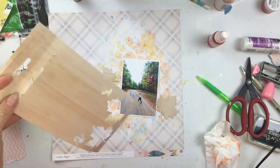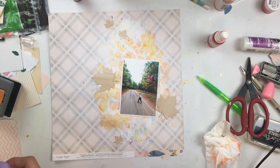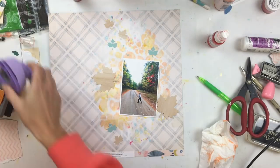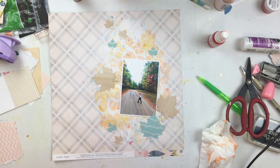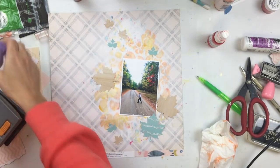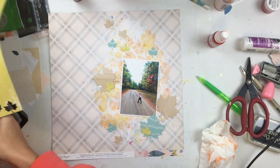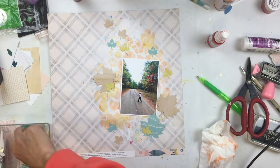Here's my photo, and to go with this natural fall theme, I wanted to punch some maple leaves. I decided to use some of the packaging — those woodgrain leaves came from some of the Maggie Holmes packaging from the embellishments, and I just love what the woodgrain does for this page. To bring in that accent color of blue again, I punched with some blue pattern paper and then a little pop of yellow.